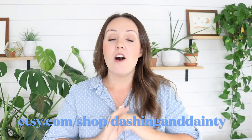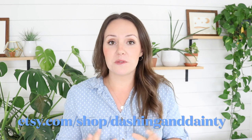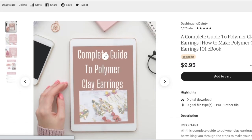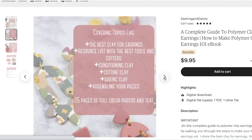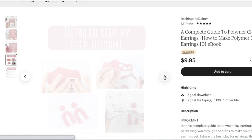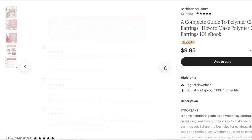I'm interrupting this video for one quick minute just to make sure that you know about all the amazing resources we have over in our Etsy shop for polymer clay artists. The first one is the complete guide to polymer clay earrings — a step-by-step guide covering the best clays to use, conditioning your clay, baking your clay. Literally everything is in this ebook, plus a huge resource list with links. That's over in the Etsy shop.